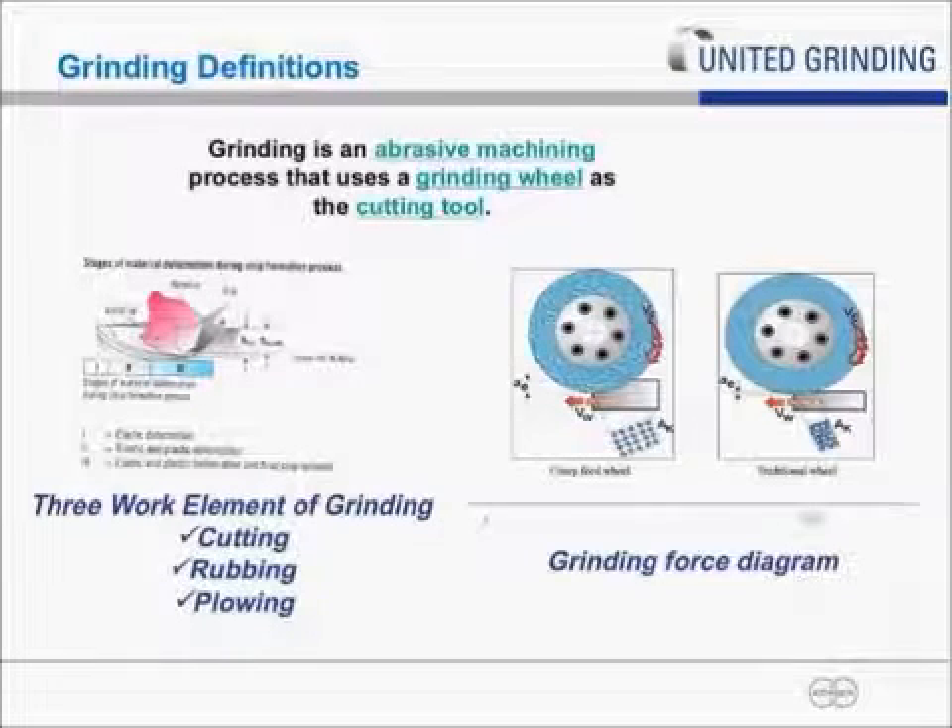The actual work element of grinding can be broken up into three basic elements. You have cutting, which is obviously the most desired part of the grinding process where you're actually producing a chip with the abrasive grain. The second element is rubbing, where you're actually kind of pushing through the metal. This is one of the negative parts of grinding — that's where your grain has gotten dull, not producing a good chip, therefore inducing heat and stress into the part's surface.